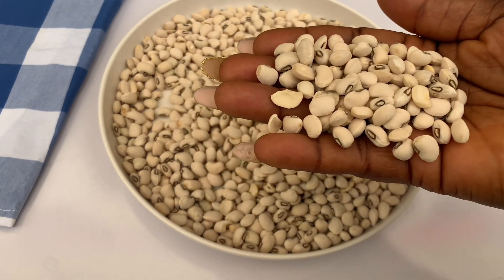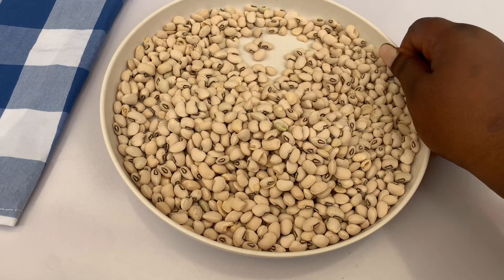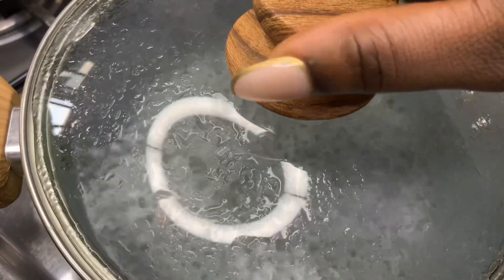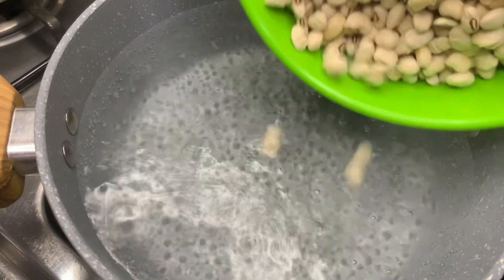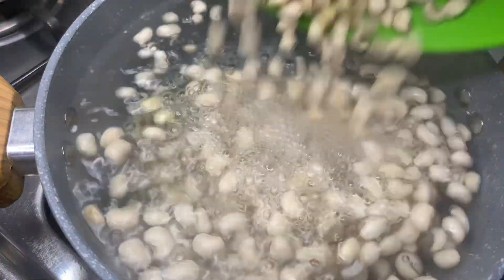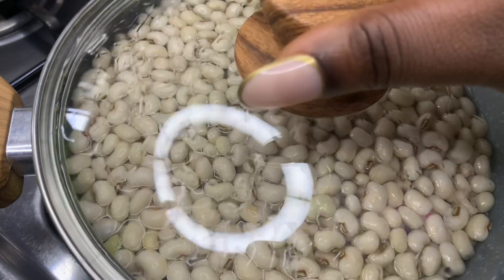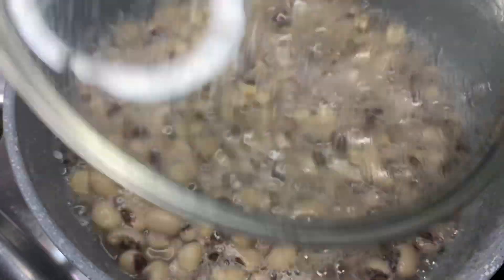The first thing is our beans. The kind of beans I'm using is honey beans — I like the white one. The beans is already picked, so I'm just going to wash it and start the cooking process. I already have my boiling water; I'm just going to add the beans, cover, and allow it to cook until it is soft. I prefer this white beans to the brown one.